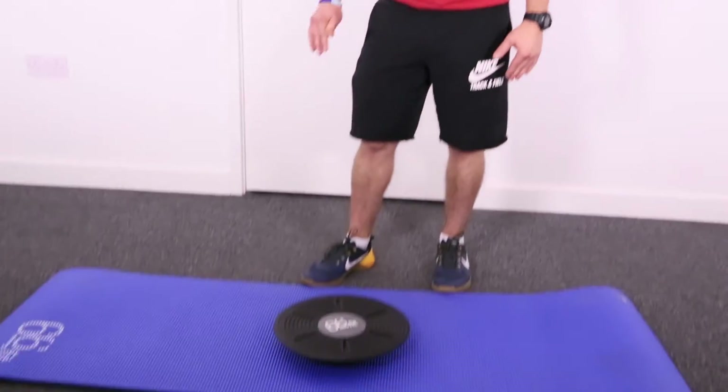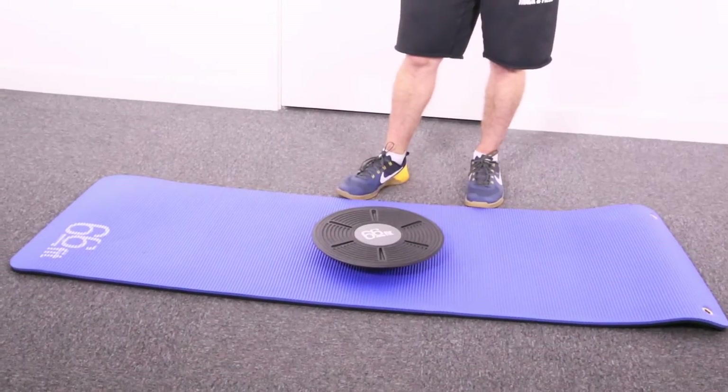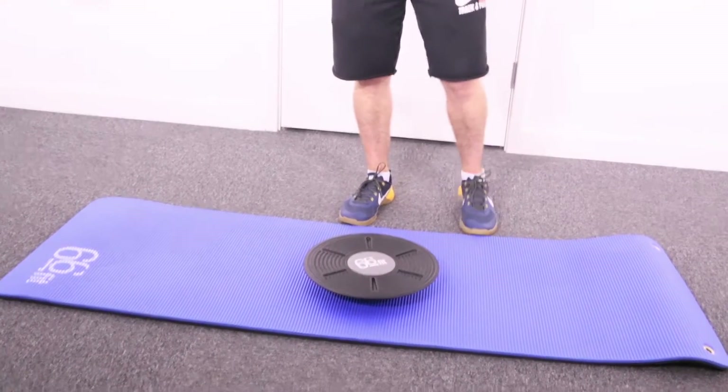Here we have one of the 66fit balance boards. There's a wide range of these products depending upon what level you require. These are a great tool that can be used if you're looking to rehab an ankle or a foot injury, or if you're just looking to improve general balance and coordination.